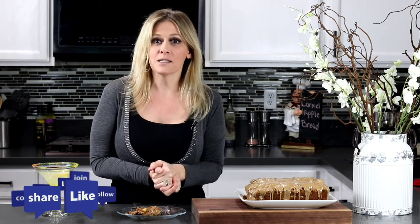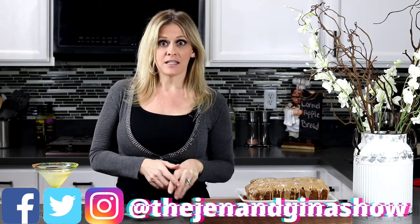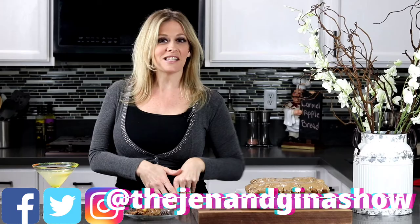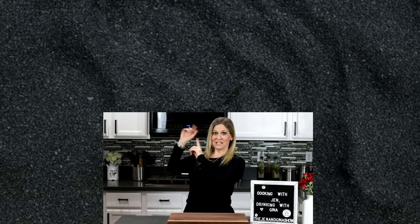Head over to all my social media and check out the Jen and Gina Show. Stay tuned for my next video. If you enjoyed this recipe and want to keep cooking, click the button here for Jen. If you want to start drinking, go see my girl Gina and click the button there. If you haven't subscribed yet, click the button right here. See you guys soon!